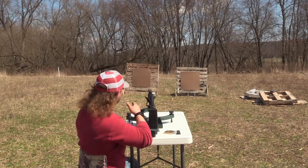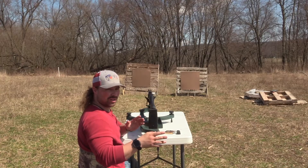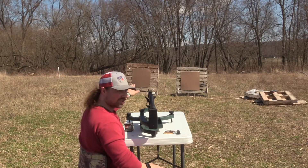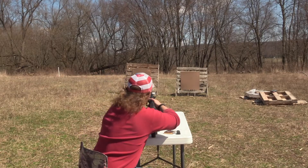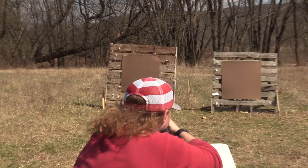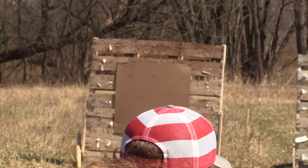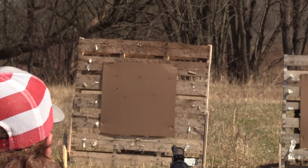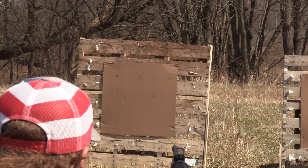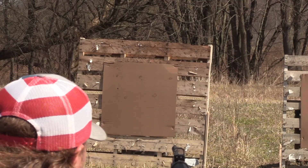Shot number two — now we're just going to move over. We didn't touch the windage, we just touched the elevation, and we brought it to where it looks to be centered to the core of the pattern. Now we can see the windage a little bit better too — it's a hair off to the right.